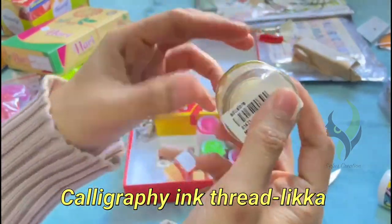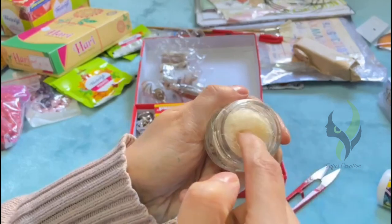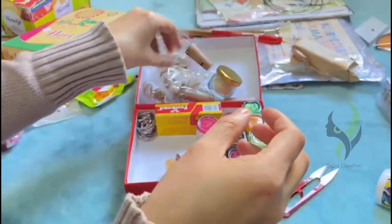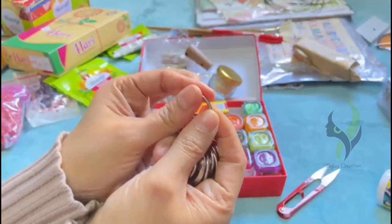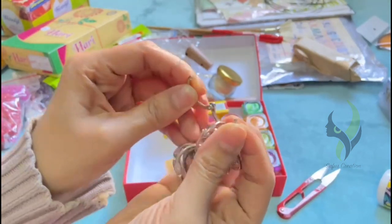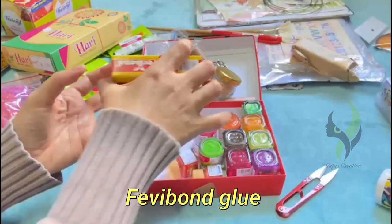Next we have the calligraphy ink thread — I bought this to try out calligraphy for the first time. The next item is book binder rings. The next one is Fevibone glue.